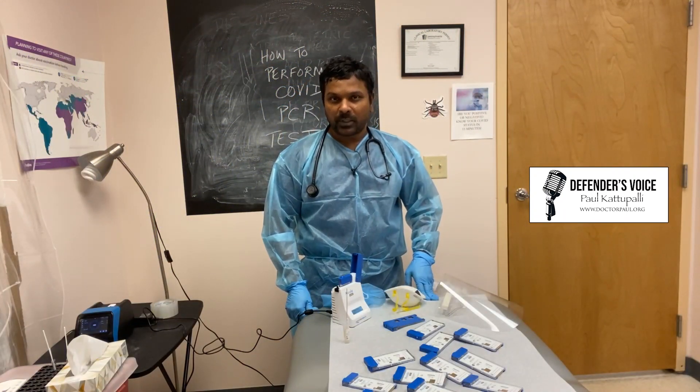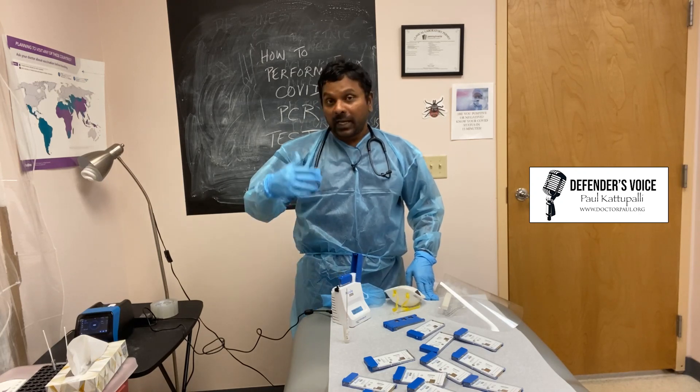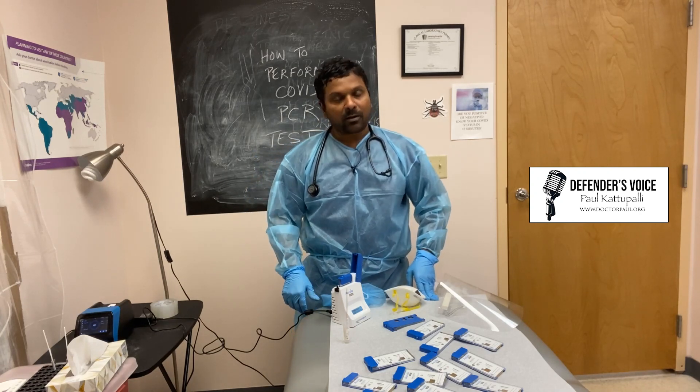There's a lot of information I posted on our website. You can also read those articles on my website, drpaul.org.